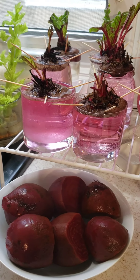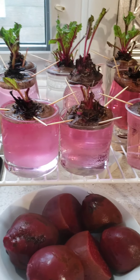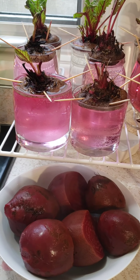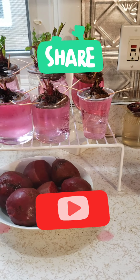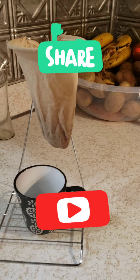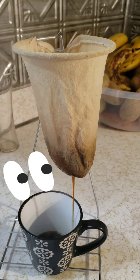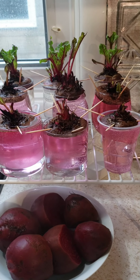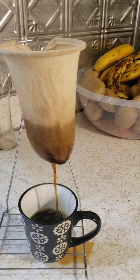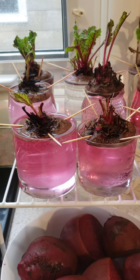Hopefully next time we eat beets, they'll be from our own garden from our beet cuttings. If you like the video, subscribe and share with all your friends and family so they can all have fresh beets. Now it's time for our afternoon coffee — while I enjoy my coffee, you guys can go ahead, get your beets, cut them, place them in water, and have your beets ready to go in soil soon. Take care!